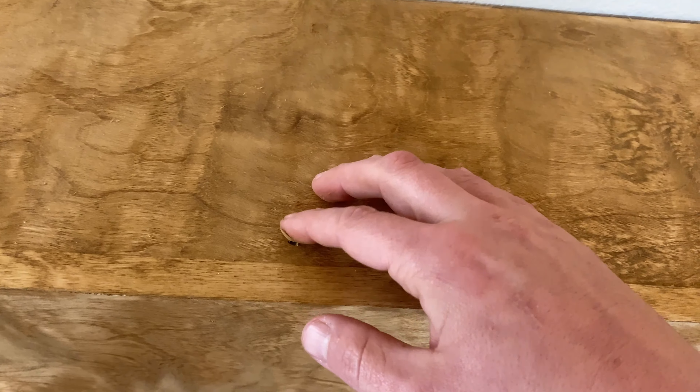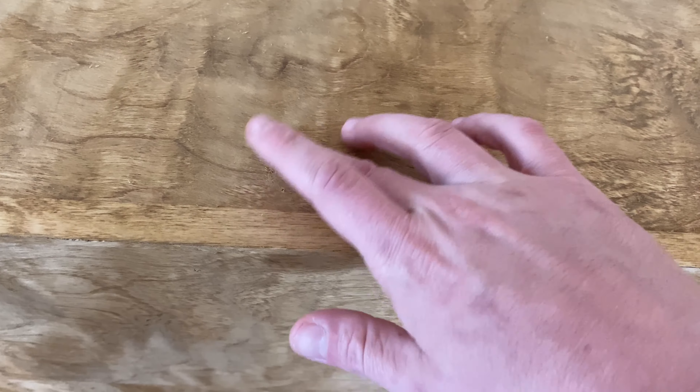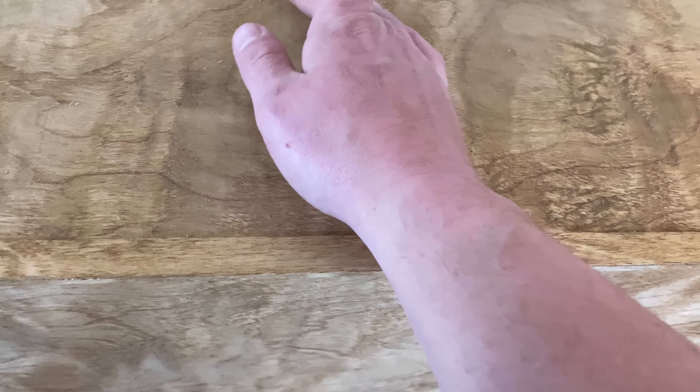This is me putting wood putty in the nail holes. It's color matched to the stain that I'm using, so it covers them up pretty good.